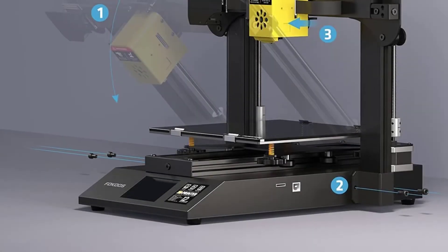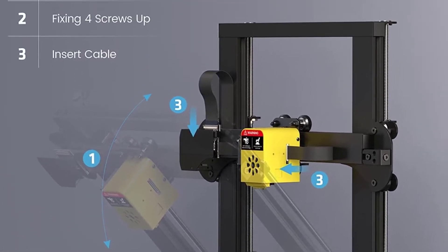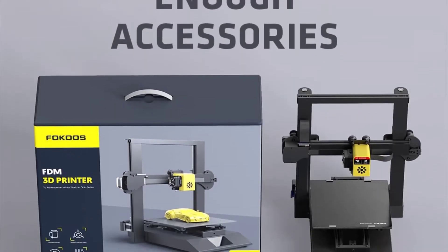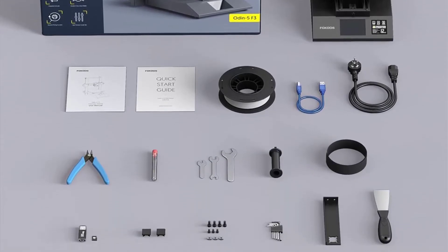The direct drive is compatible with TPU, PLA+, and PETG filaments, allowing for easy filament loading without clogging. Made of quality sheet metal, the dual Z-axis and Y-axis provide great stability to the whole structure and ensure high-precision printing.